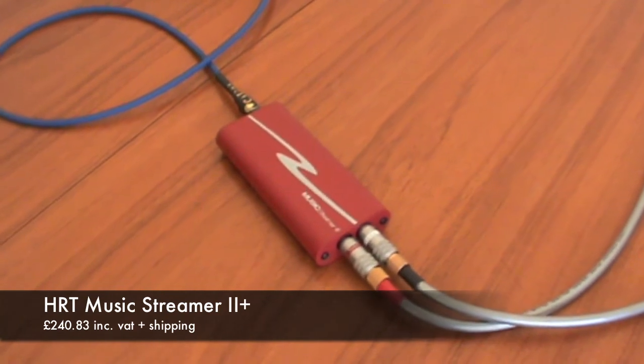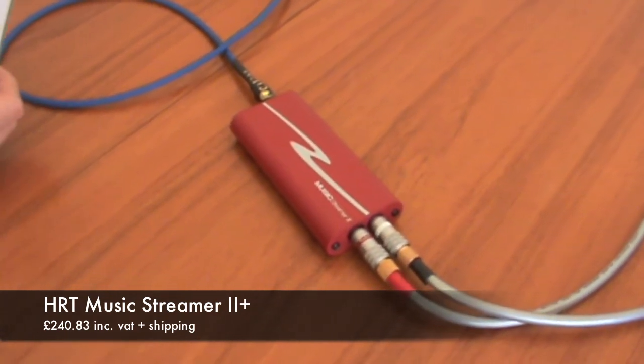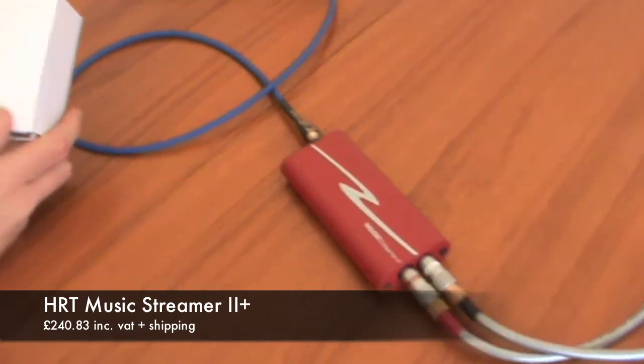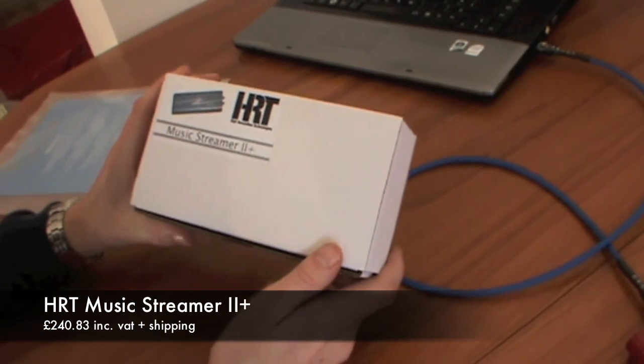For those that want to take the next level up from the Music Streamer 2, we have the Music Streamer 2 Plus, which is effectively the same device but has very high-end components inside — so a big step up.